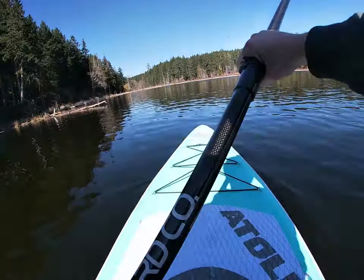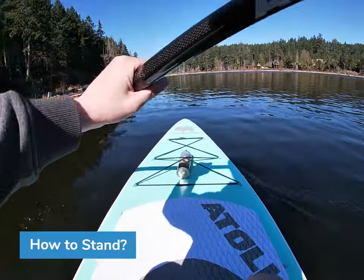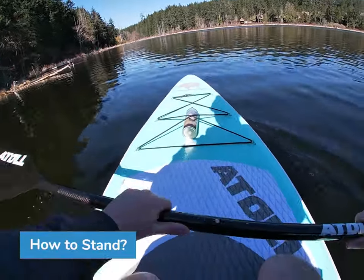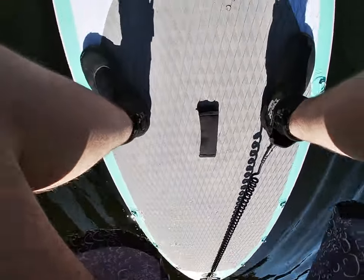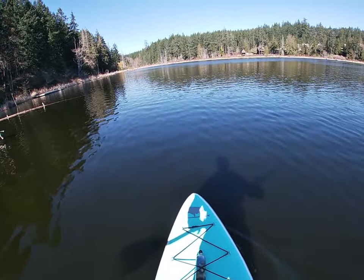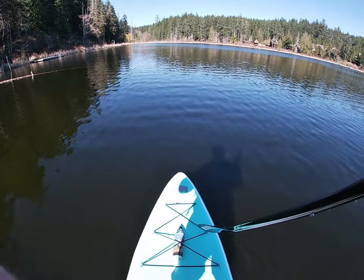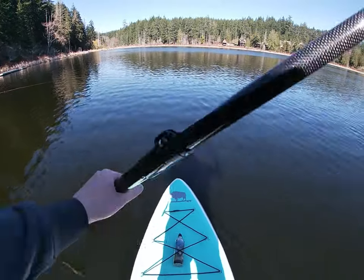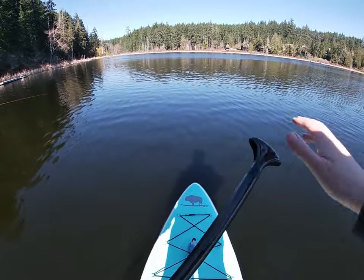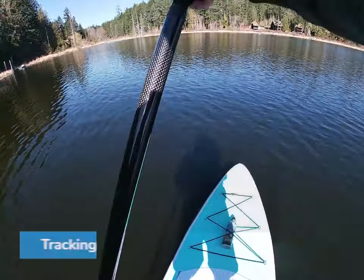Welcome to the Atoll 11 on-water performance test. Let's stand on this baby — have your paddle like this, away from the water, then down in a squat motion. There you go. You can see the board — the stability of the board is pretty good.